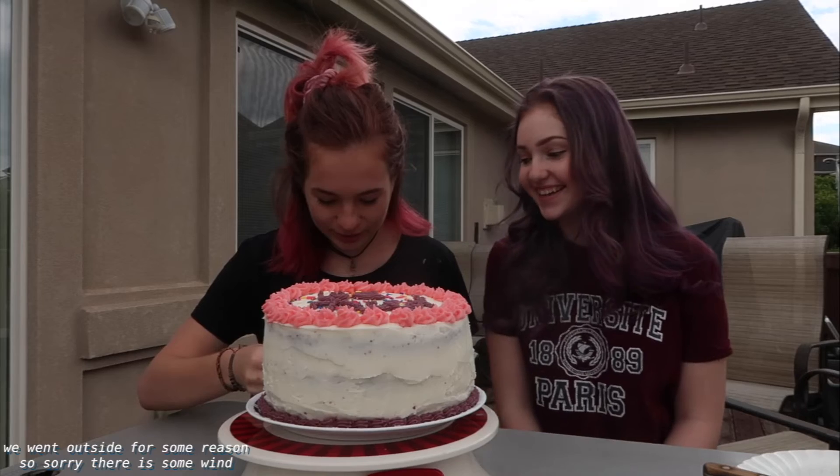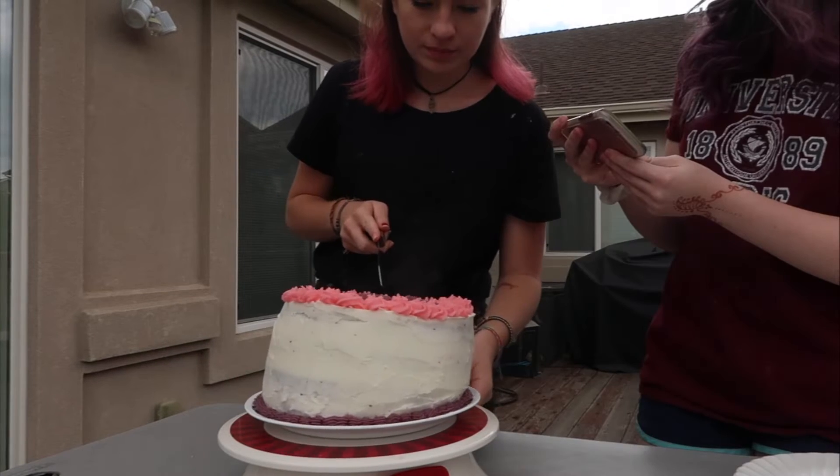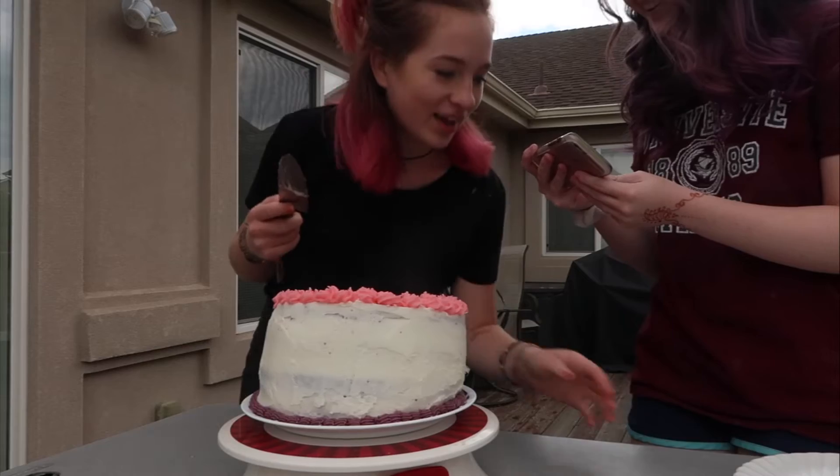It's time to cut the cake! Okay, we're gonna cut it. Do you wanna cut it? No. Okay, ready? I felt it cutting into all the M&Ms.